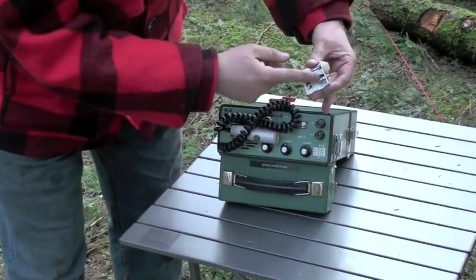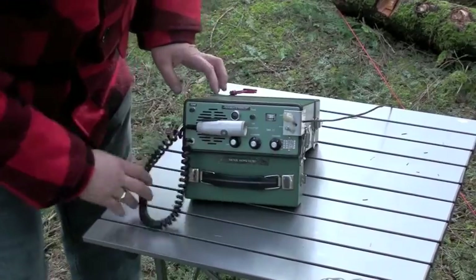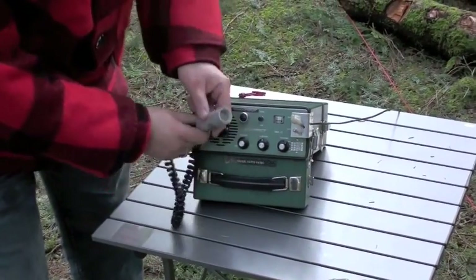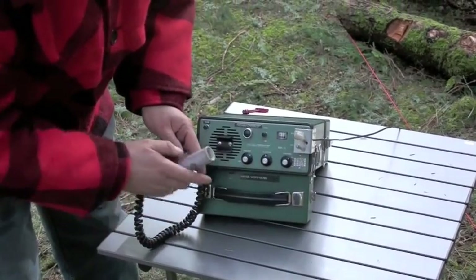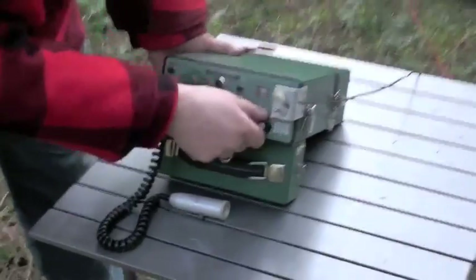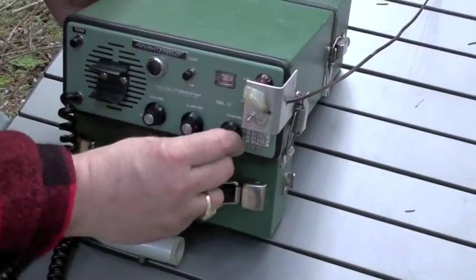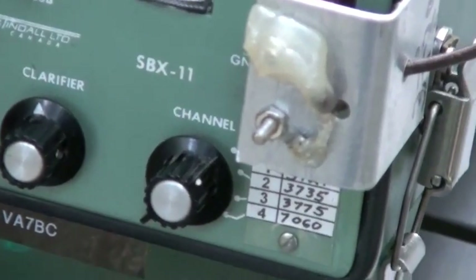Take the antenna connector — it only goes in one way. The antenna's on. Put your microphone here with the push to talk, and turn it on. Select your channel; there are four channel positions. We're going to select 3729, which is what our dipole's tuned to.